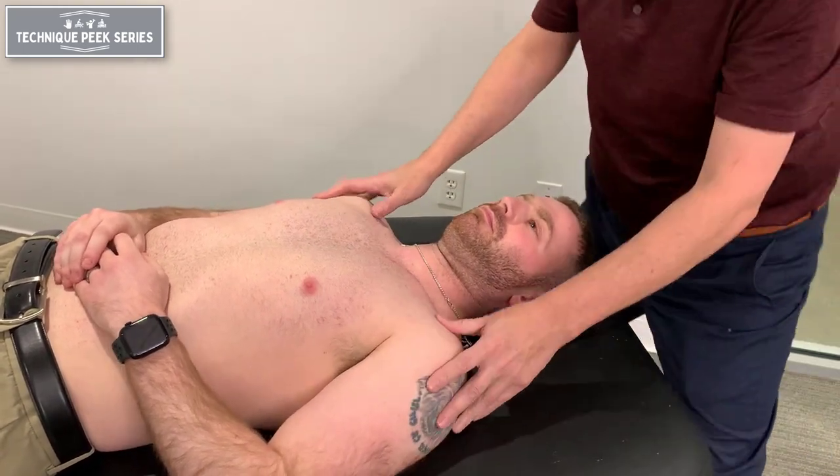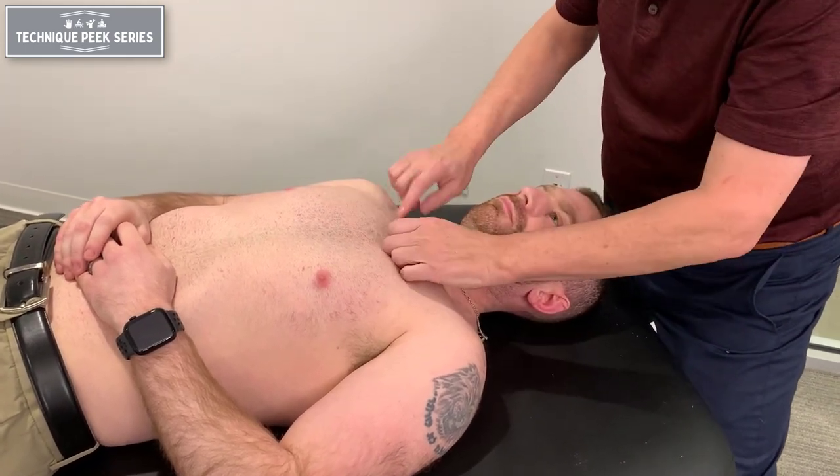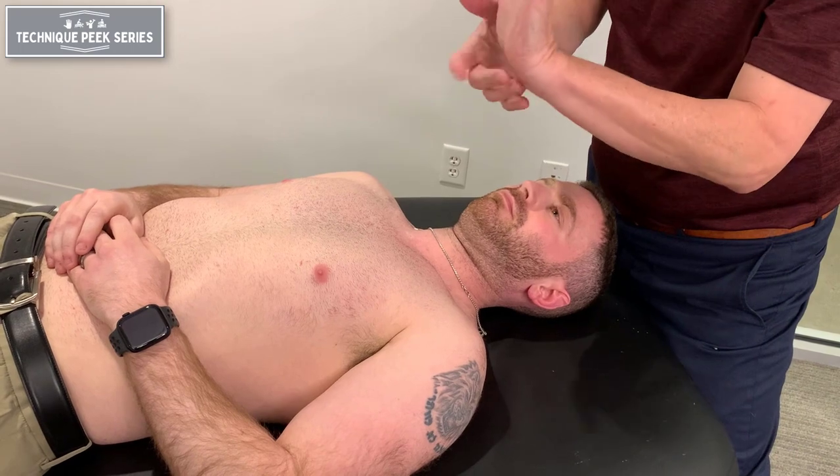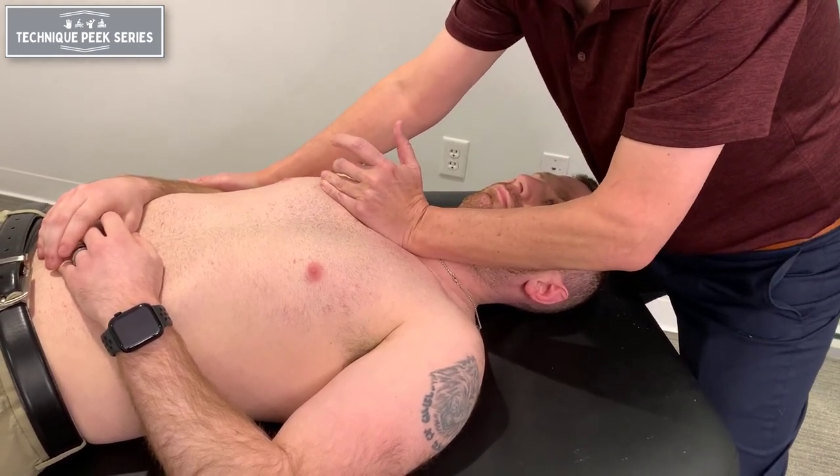I can also come on this side and do the same thing just to test this SC joint. Come into here with this part of my hand, bring his elbow up, give an inferior glide, and do my glide.